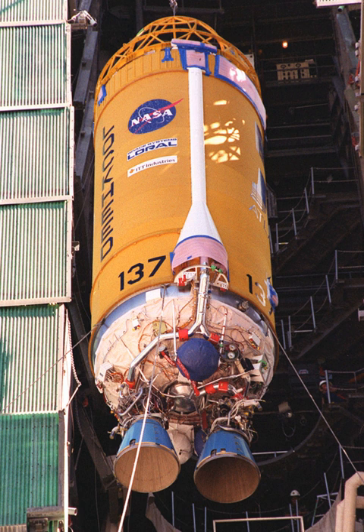By March 2018, ULA had begun to publicly refer to the new Vulcan first stage with the Centaur-V second stage as the Vulcan Centaur. In May 2018, United Launch Alliance announced that the Aerojet Rocketdyne RL-10 upper stage engine was selected for the Vulcan Centaur rocket following a competitive procurement process.